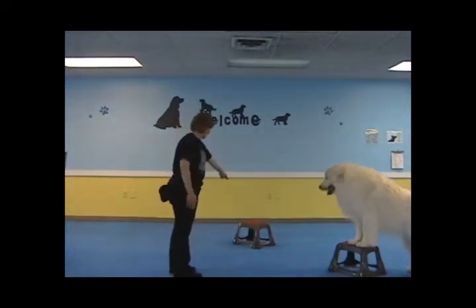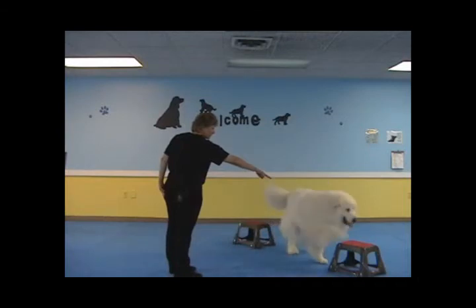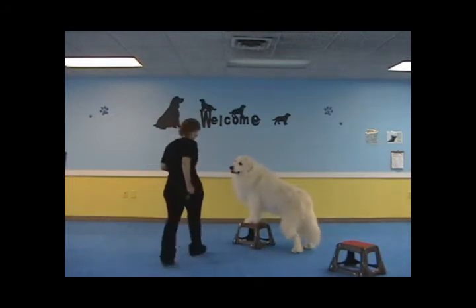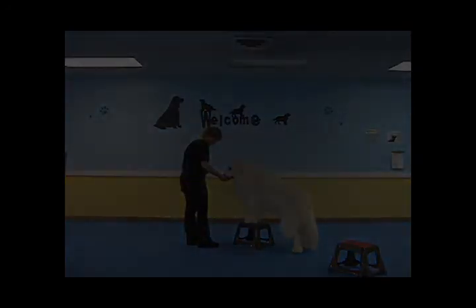Ready? One. Yes. One. Yes. One. Yes. One. Good boy. Good job, buddy. Excellent. Good job, buddy. Good job, Michelle.